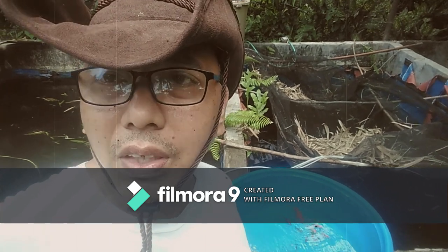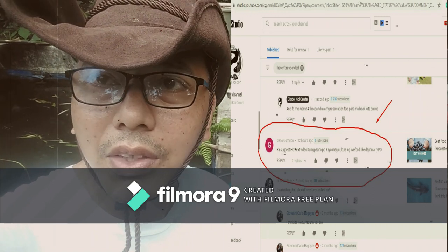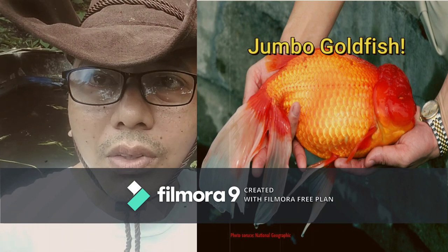Hey guys, Jio here at Jebel Koi Center. Today we are going to request Gene Bro Jino Gumiton how to do Jumbo Line Strain of Goldfish.